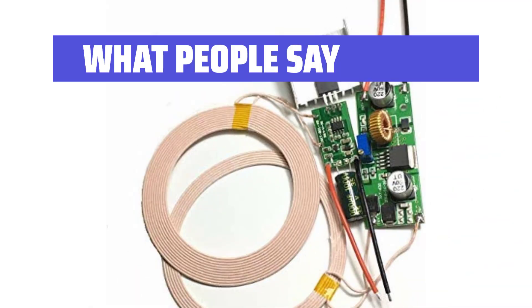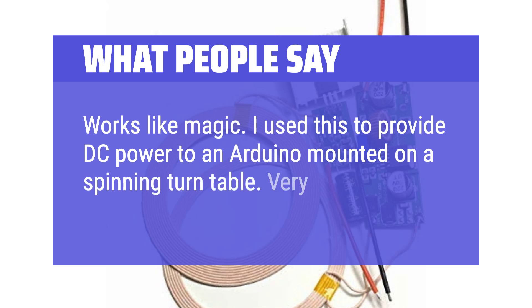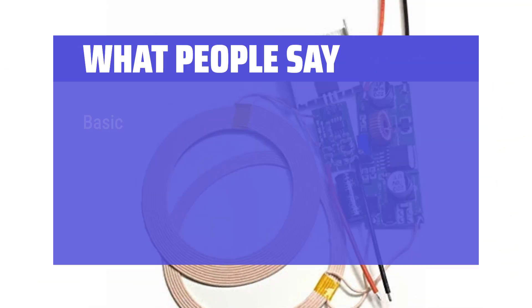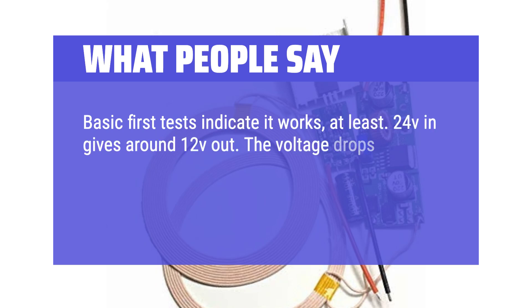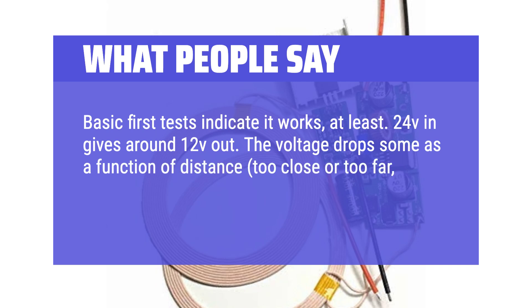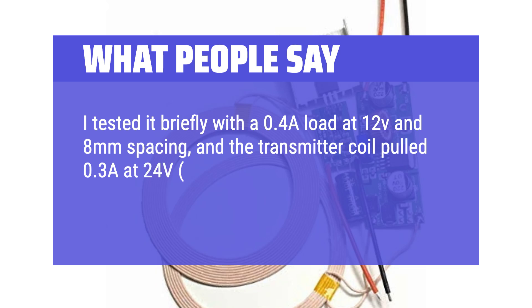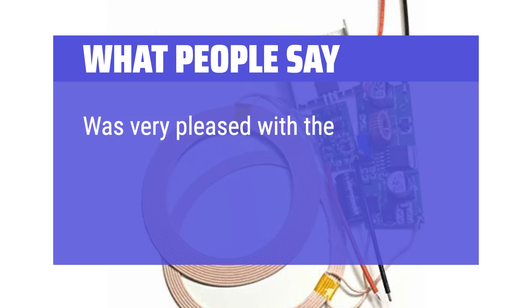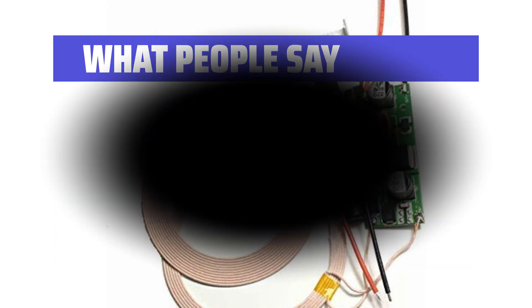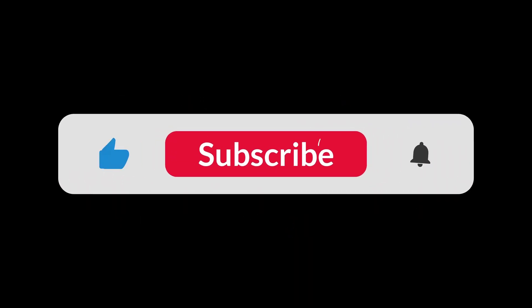What people say: Works like magic — one user uses this to provide DC power to an Arduino mounted on a spinning turntable and is very happy with it. Another user tested it briefly: 24V in gives around 12V out, with voltage dropping as a function of distance or coil offset beyond 25%. At a 0.4A load at 12V and 8mm spacing, the transmitter coil pulled 0.3A at 24V — 65% efficiency — without any components becoming noticeably hot. Very pleased with the product and performance. You can find the Amazon purchase link in the description below. Hope this video is helpful. Thanks for watching.